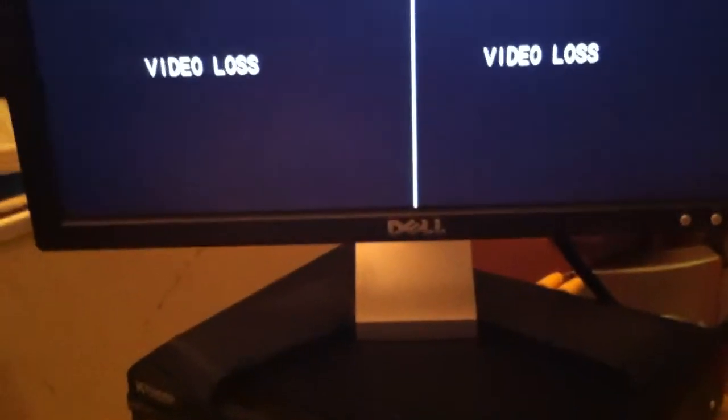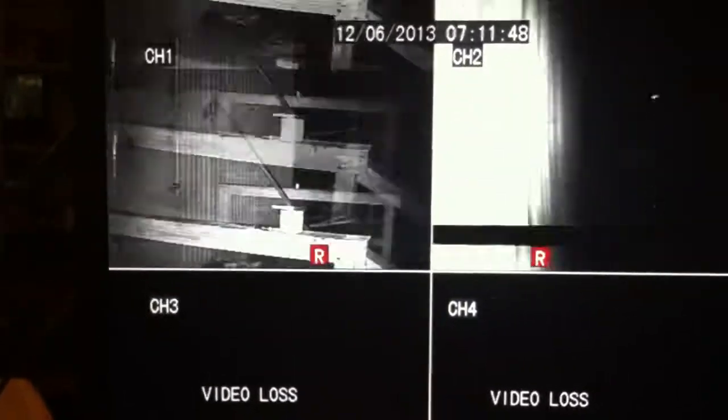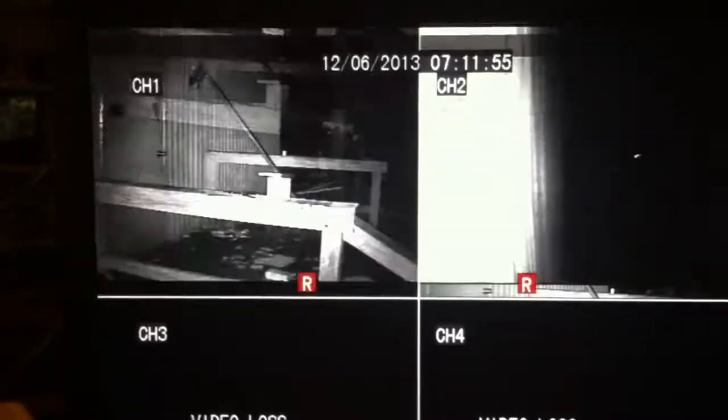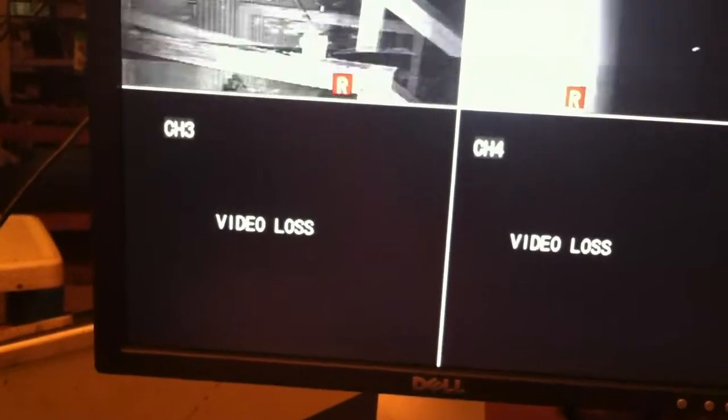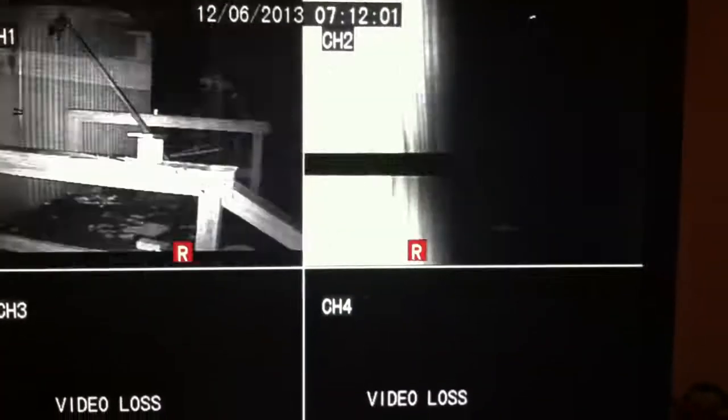I've reinstalled everything and I can't get this to stop. It's not the cameras, because when I hook them up to the old DVR, they work perfectly fine. But when we plug them into this new DVR, this is what we get. I'm not impressed so far. Not at all.